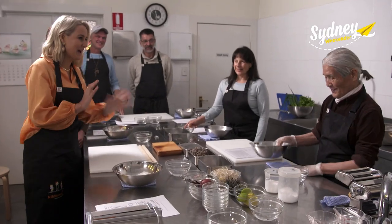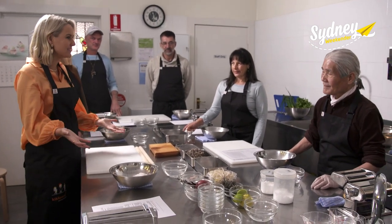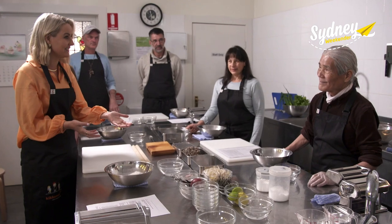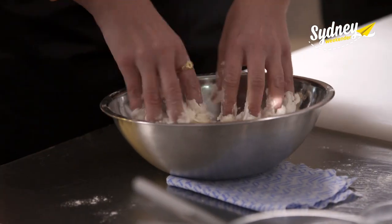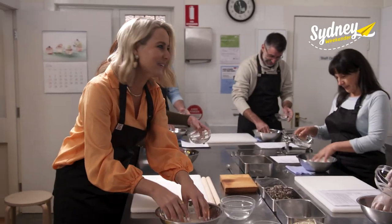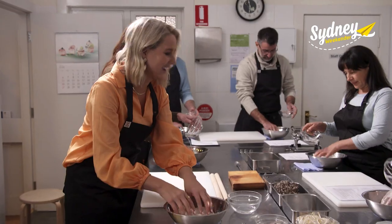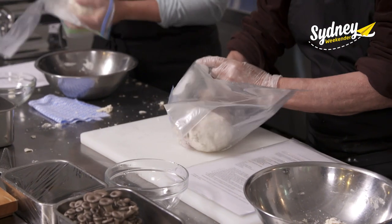Just to clarify, I'm absolutely a beginner, but I have heard that ramen is very simple to make because it's only a couple of ingredients. The dough itself is basically flour and water, and mixing it up is just like being a kid again. Soon we have a ball — but that's where the real work begins.